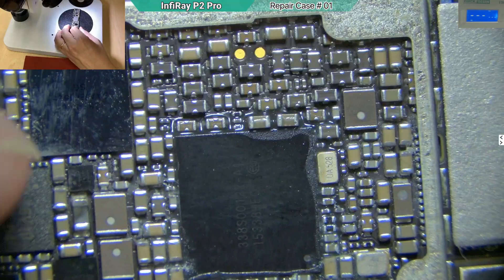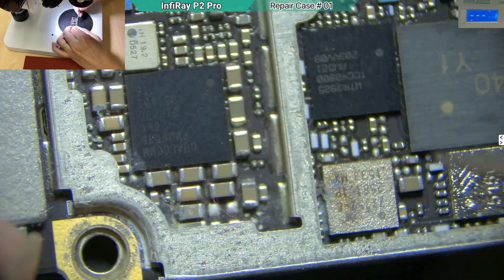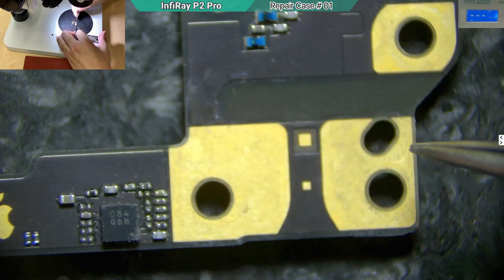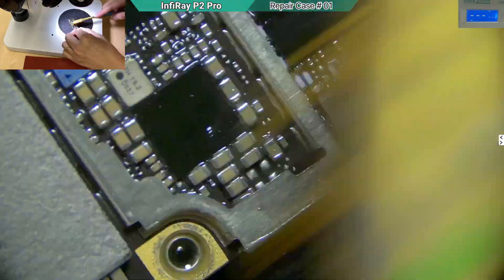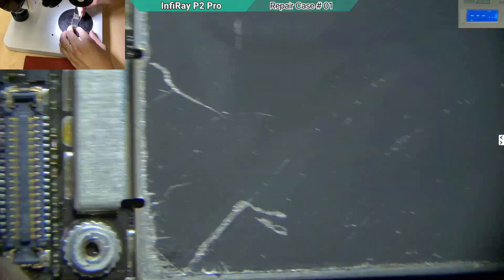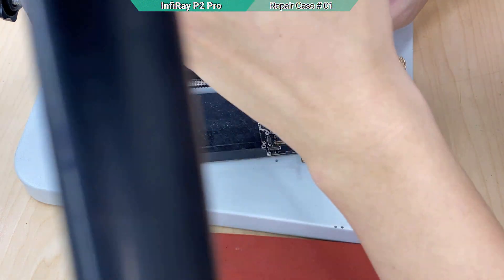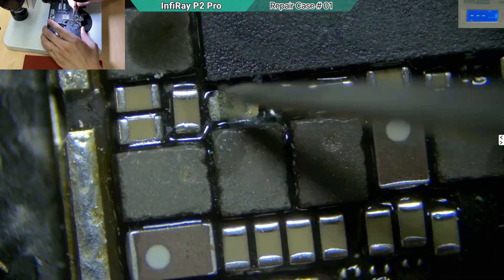The two caps near the Touch ID IC are heavily corroded, along with the baseband area. My objective is to turn on the device to recover data — the owner only requested data recovery, not a full repair, since this is a very old device. I'll first try to clean it. After cleaning, I need to remove the shield because water can enter from the holes. Inside the shield they are also affected and need cleaning.